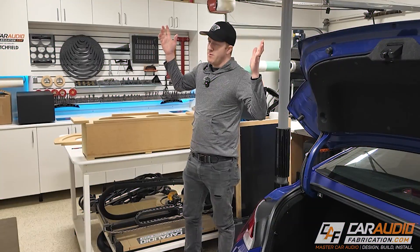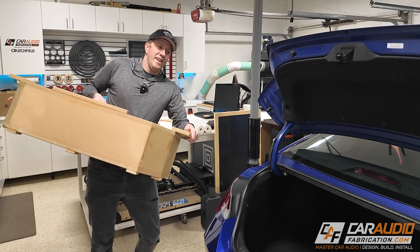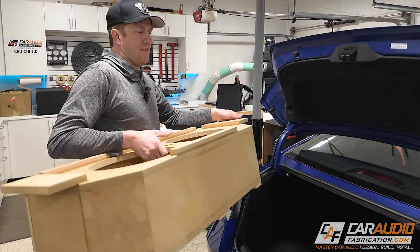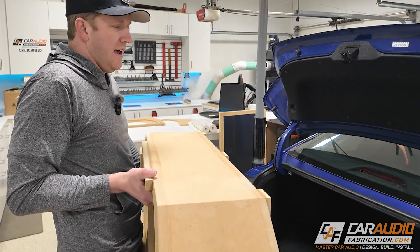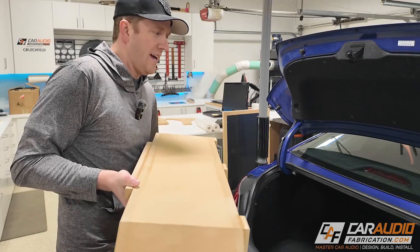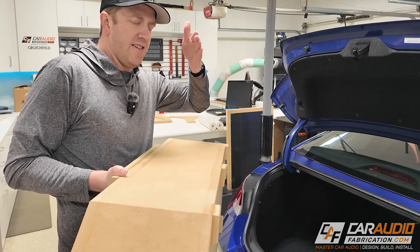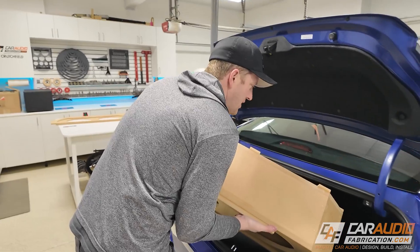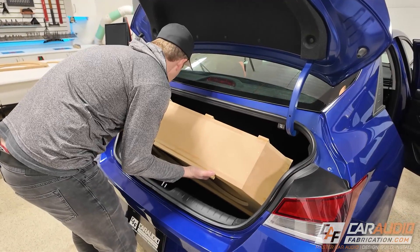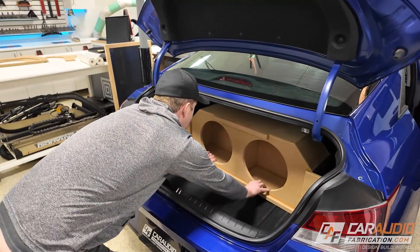Alright, the moment of truth — let's see if this enclosure fits. This is definitely what I'm most concerned about: making sure it fits through the trunk opening. In the future with 3D scans, I'll make sure to capture the trunk opening as well so I can articulate the enclosure in the modeling software to confirm fitment. But look at that — like a glove! What do you think, Brian?